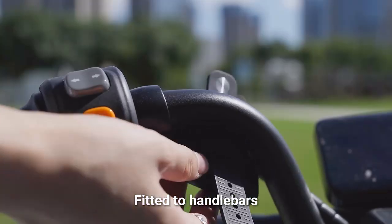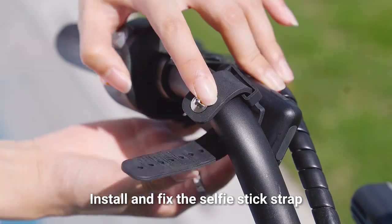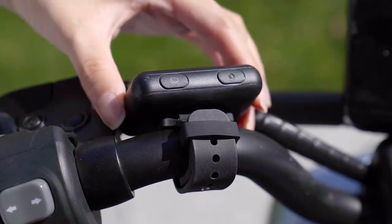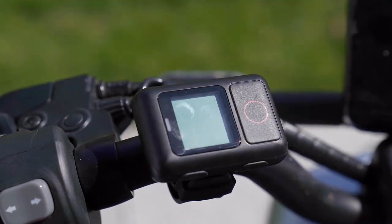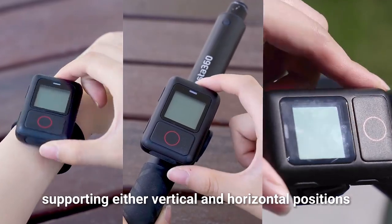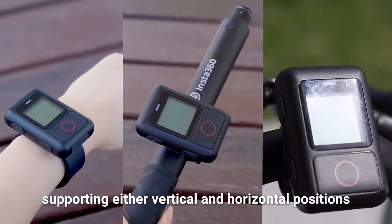Fitted to handlebars: Install and fix the selfie stick strap on the handlebar. Fasten it securely. The strap installation position can be rotated, supporting either vertical and horizontal positions.